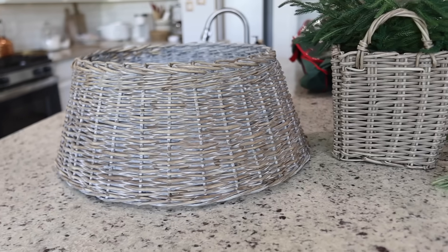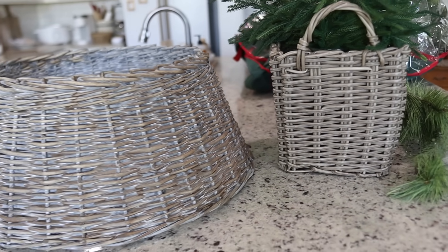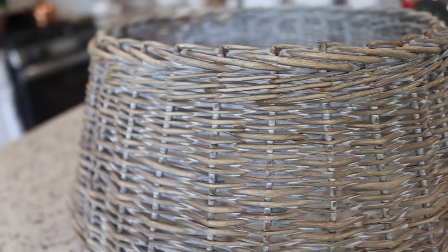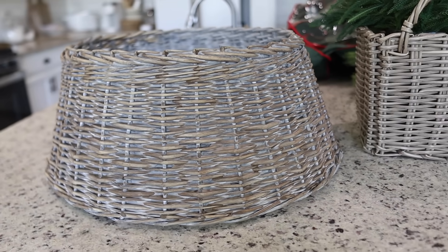That quick little DIY is done and as you can see it matches my baskets in my living room so much better. This was really easy to do — it toned down all of the gray and it's just going to make everything look a lot more cohesive in my living room.